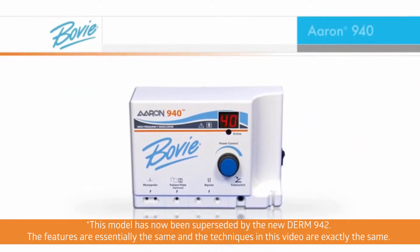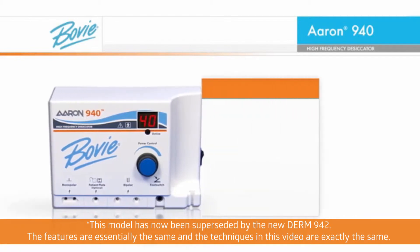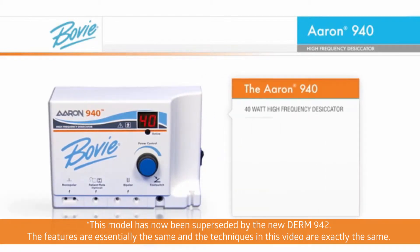The ARIN 940 is a refinement to the office-based electrosurgical products used in desiccation, fulguration, and coagulation. Bovee's 40-watt high-frequency desiccator forever removes the need to go through a tedious multi-step process to change from low to high power.